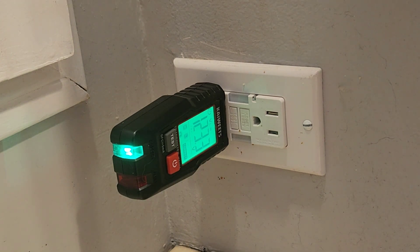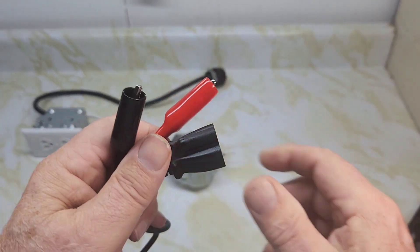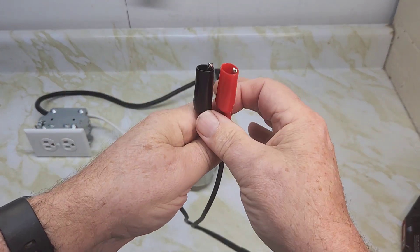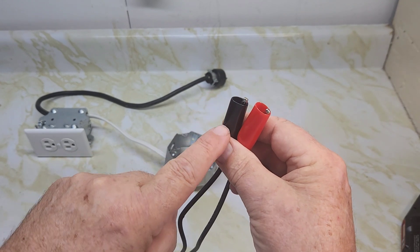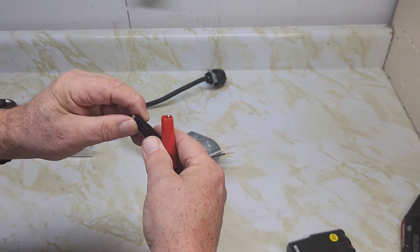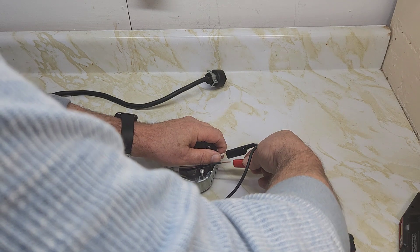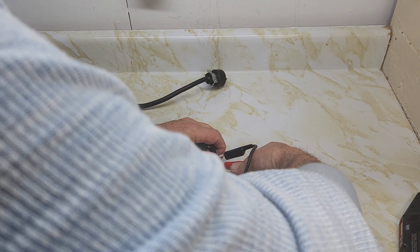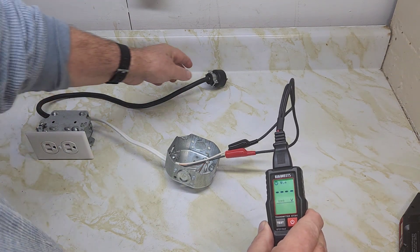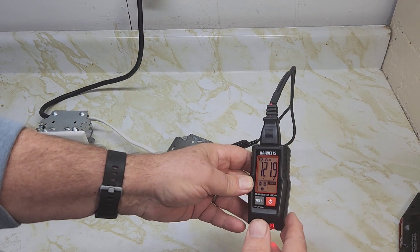The kit also includes a lead adapter with two connectors — a black and a red alligator clip. Plug the outlet tester into the adapter. Connect the red clip to the live wire and the black clip to the neutral wire. When connected to a live circuit and tested, it confirms correct wiring but indicates no ground present — 'open ground' with a red light, since E stands for earth or ground.